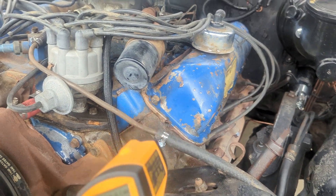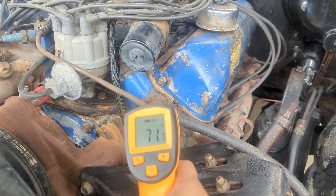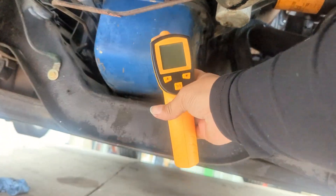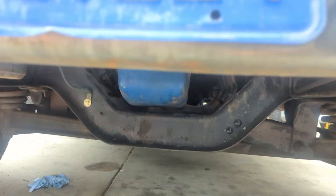I'm going to check the temperature on the head itself, which is about 71°, which is probably just outside temp. Then just for a control, I'm going to test it on the actual oil pan — 72°. All right, let's start this thing up.